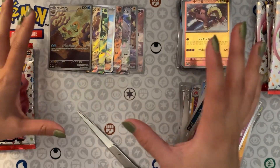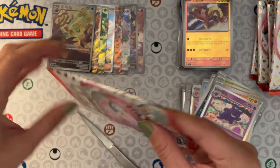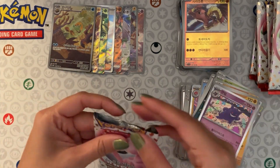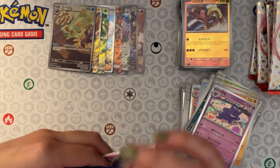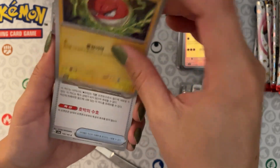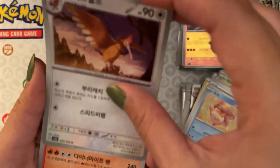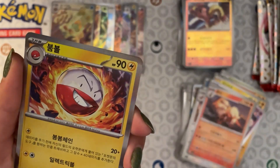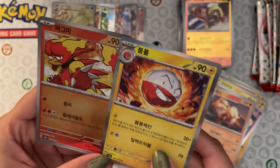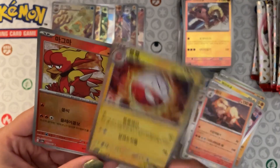So we've gotten three illustration rares, one full art trainer, and three EXes — not too shabby, I'm pretty content with that. We've got an Electrode, an item, Goldeen — this is our last pack of the Korean booster box — Arcanine, a holo Electrode. A reverse holo came behind the holo in this one. I got faked out a little bit, but I can't complain — this has been pretty nice.